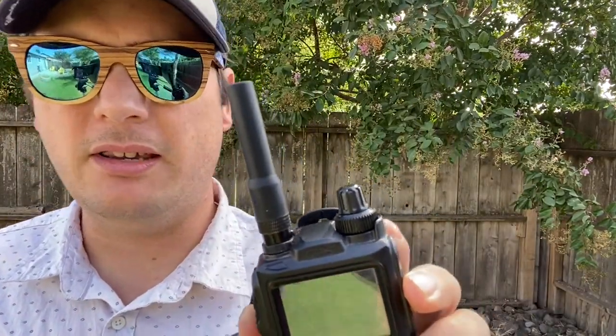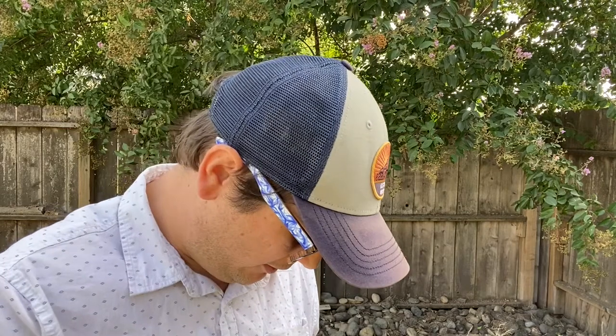Hi, James here from QuirkyQRP, callsign KH2SR — Kilo Hotel 2 Sierra Romeo. I'm gonna demonstrate the Ziptena on a repeater. I'm gonna use this little ducky on 2½ watts, and we'll try it without the Ziptena attached and then we'll attach the Ziptena.